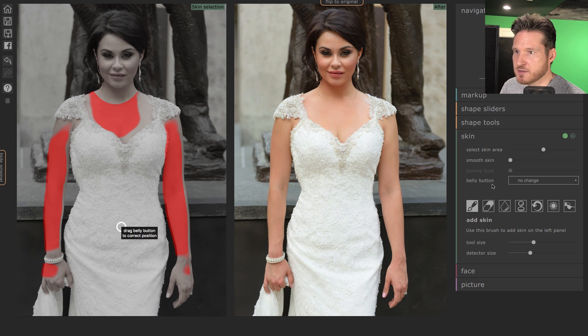Smooth skin. Sometimes if they have a little bit of redness on the chest or arms it helps minimize that. There's also an add skin detector size option. And this note says to edit the face, use the Face section, which is the next section. Last time I tried to fix the face using this skin section and it doesn't work. So now let's go into Face.